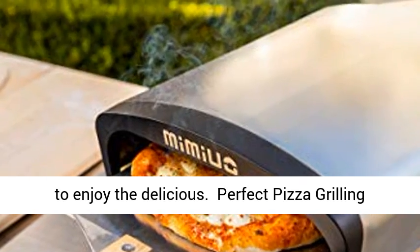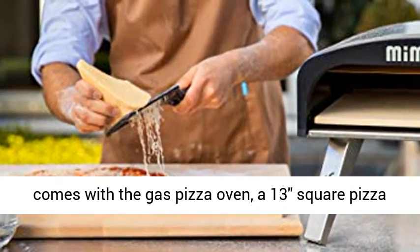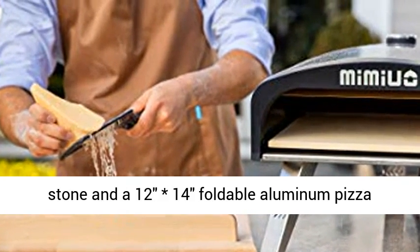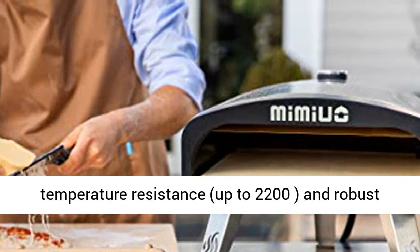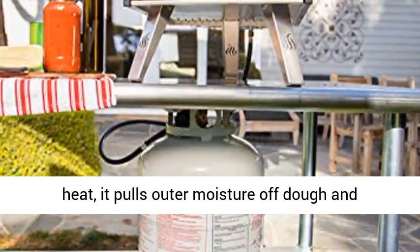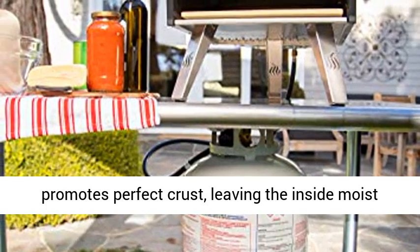Perfect pizza grilling oven kit including all accessories. It comes with the gas pizza oven, a 13-inch square pizza stone, and a 12-14 inch foldable aluminum pizza peel. The cordierite pizza stone has super high temperature resistance up to 2200°F and robust stability. It tolerates an incredible amount of heat, pulls outer moisture off the dough, and promotes a perfect crust, leaving the inside moist and fluffy.